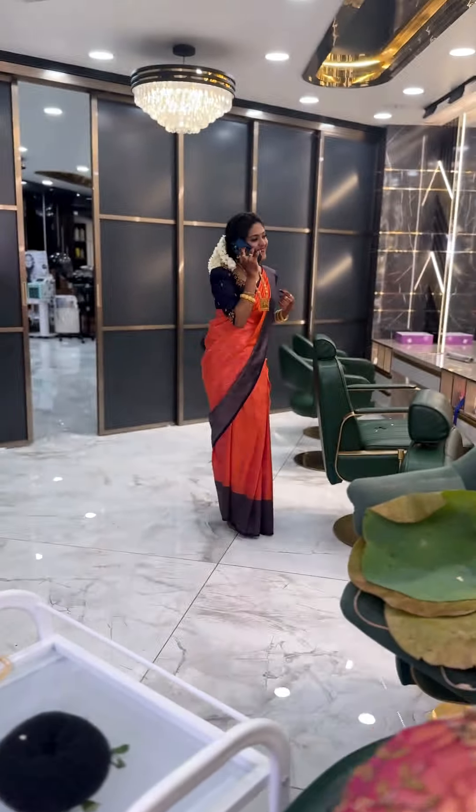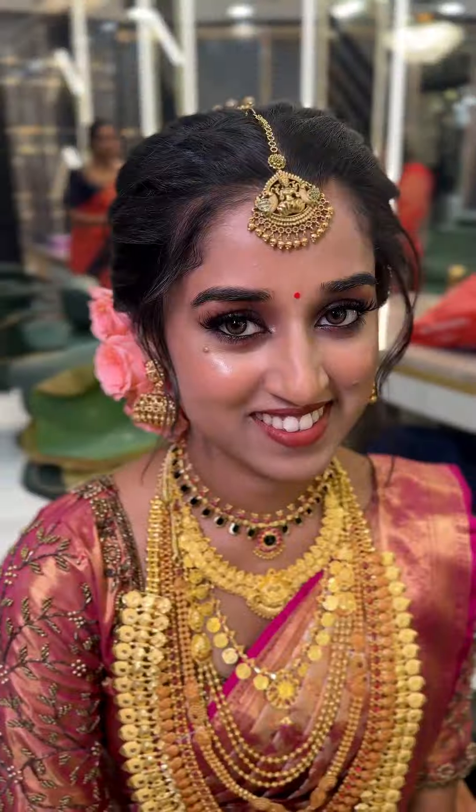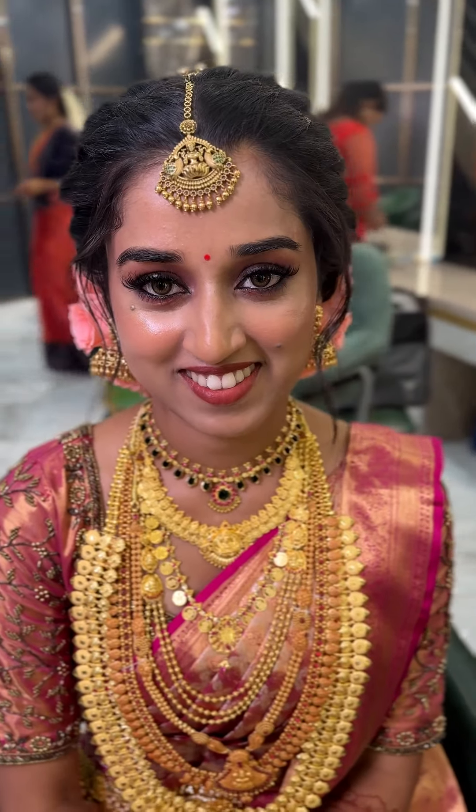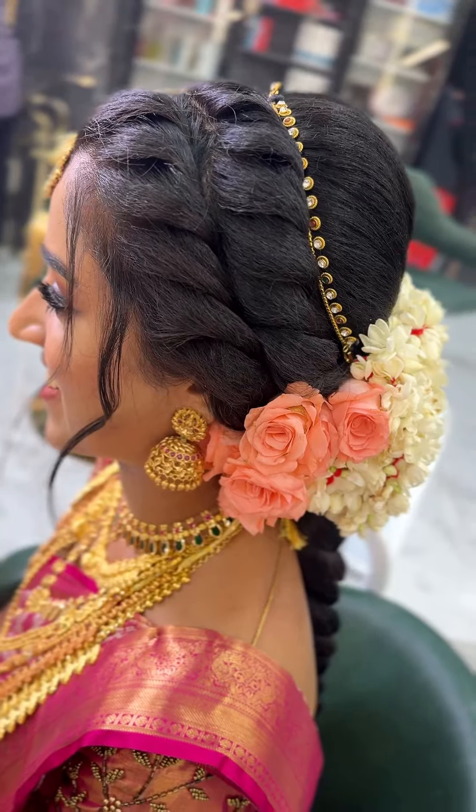This is Grishma's sister-in-law. This is very nice. Thank you. If you look at Grishma, it is very subtle — it is a highlight. There is a twist on the side.